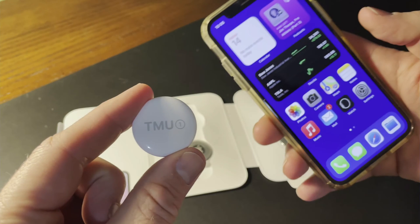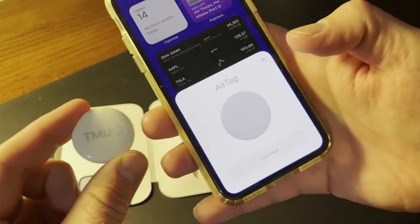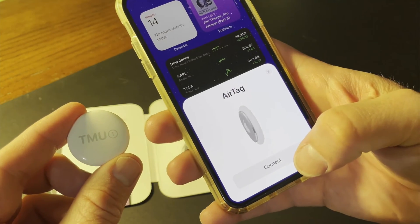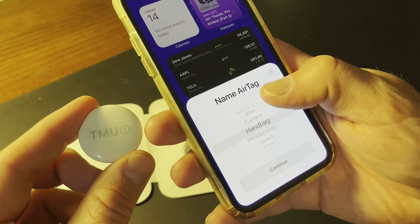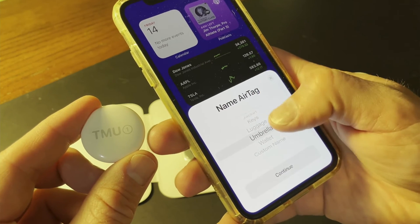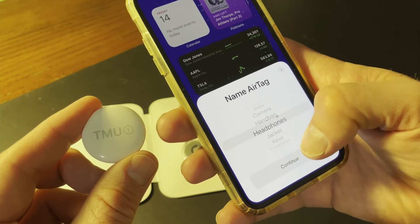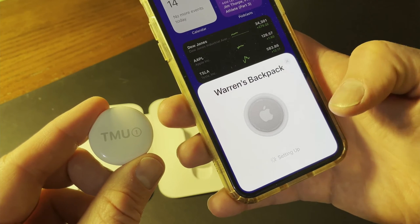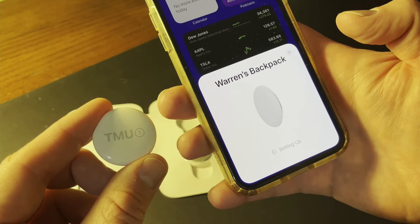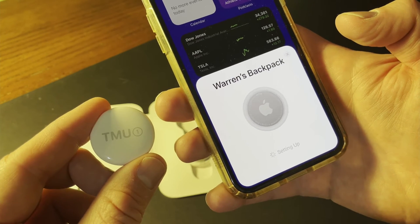I'm going to pair this TMU AirTag with an iPhone X. Just hold the powered-on AirTag close to the iPhone. A panel will slide up, and we can then assign the AirTag a name. We're presented with several default options, or it can be given a custom name. I'm just going to assign this one the name Backpack. That associates this AirTag with the iCloud account that I'm signed into on this iPhone.